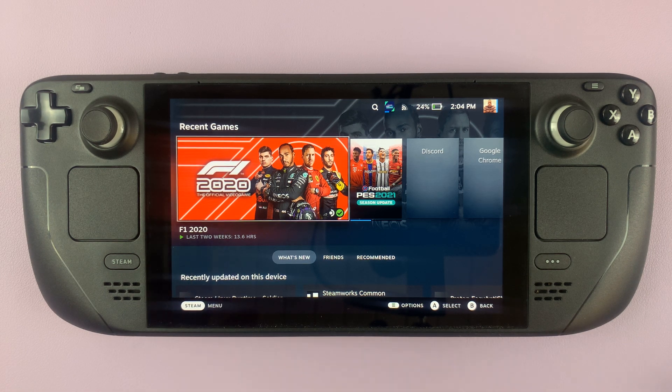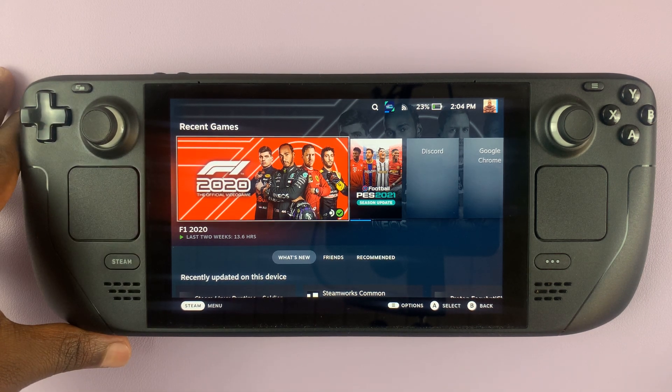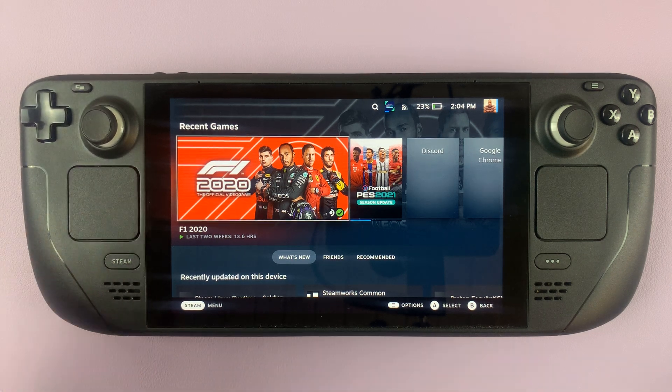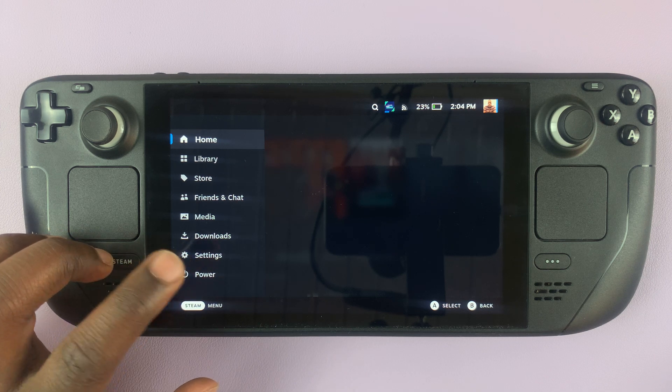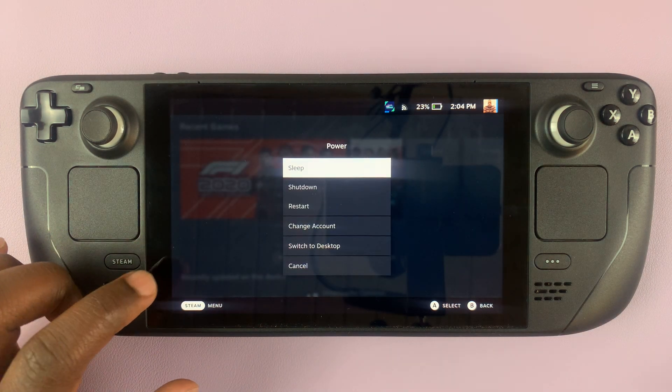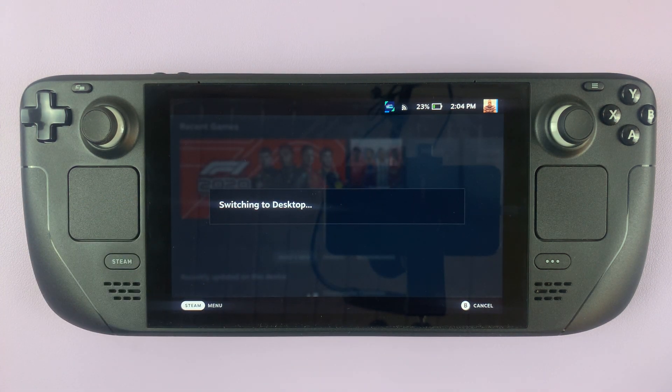I'll be showing you how to check the battery health of your Steam Deck. The first thing you want to do is go into desktop mode — that's the quickest and probably the only way to check your battery health. Go to the power menu and switch to desktop mode.